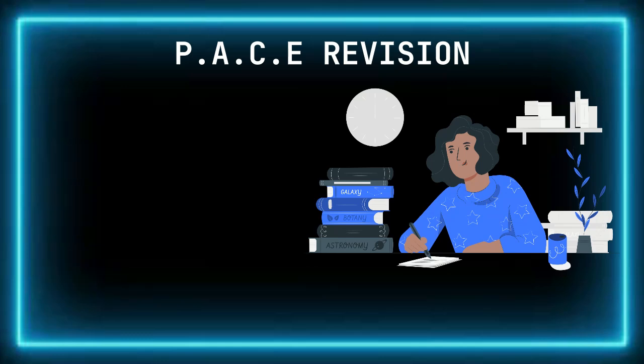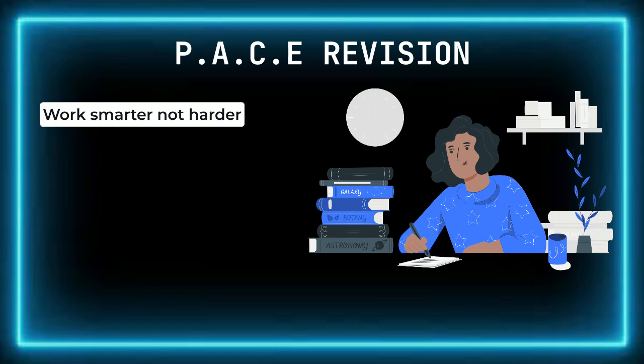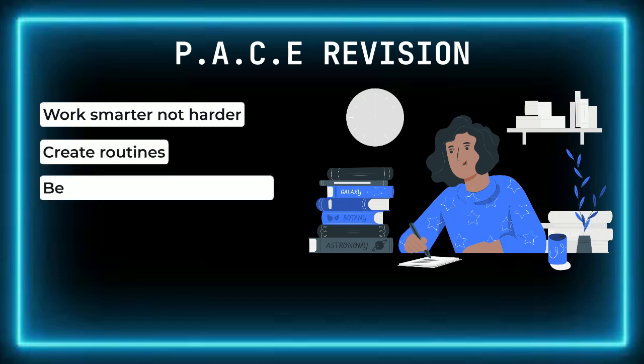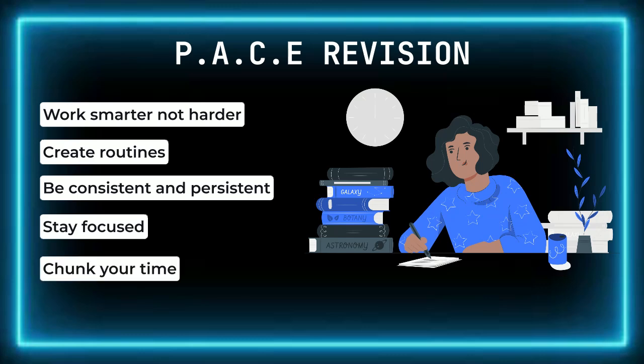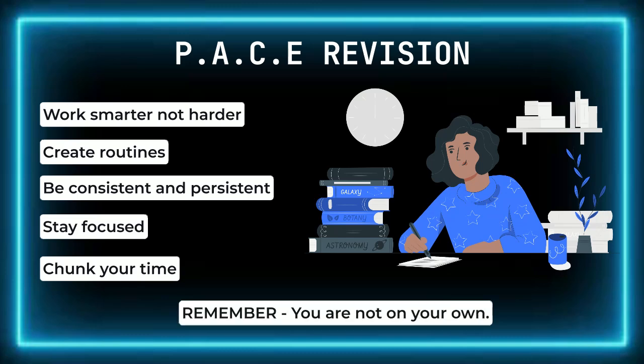As you start your revision journey, remember: success isn't about working harder, but working smarter. It is about creating routines and systems to ensure your revision is consistent and persistent. By using the PACE system, you'll focus your efforts where they matter most, helping you bridge the gap between short-term learning and long-term application, whilst keeping your revision manageable in 30- to 45-minute chunks. But the main thing to remember is that you are not on your own — your teachers are here to help. You just need to ask.